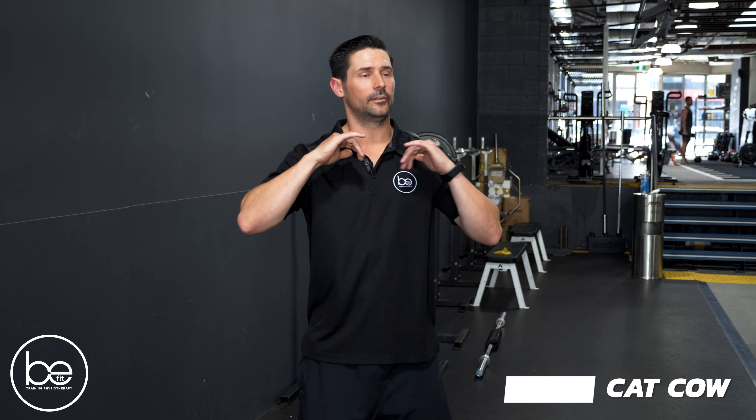Hey guys, Tom from BeFit Training Physio here. We're gonna follow on from our golf series and look at some thoracic mobility drills. So if you do find that in that test you were quite restricted, these are a couple of drills you can do to really improve on that.